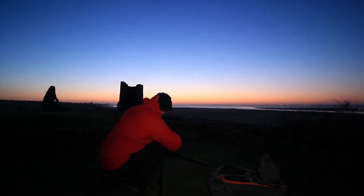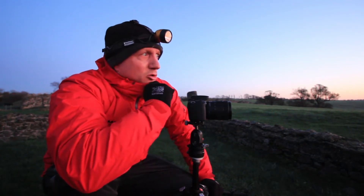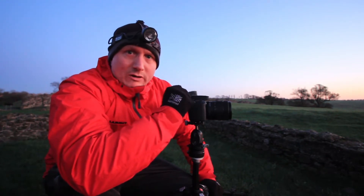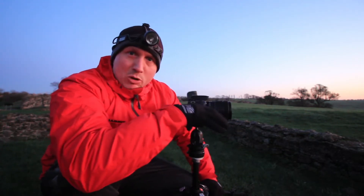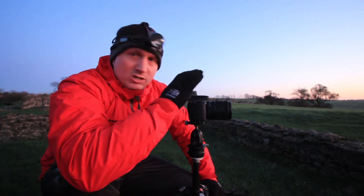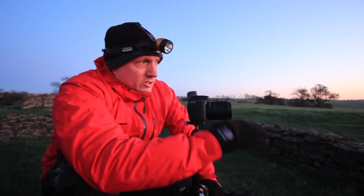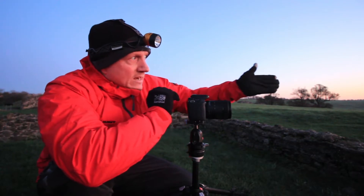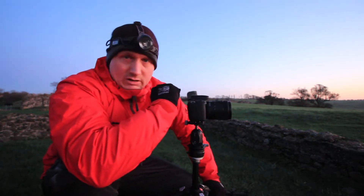I've got the first image set up here. I've taken a similar composition in the past and really enjoyed it, but I felt it lacked some foreground interest. So I've come back a little bit into some of the ruins of the buildings inside the castle and positioned myself really low down to the ground. I've got the central column extended slightly to get some of the walls — the remainder of the walls — in the foreground, with one wall leading up to the main turret of the castle ruins, and then off into the distance where the sun is going to be rising.